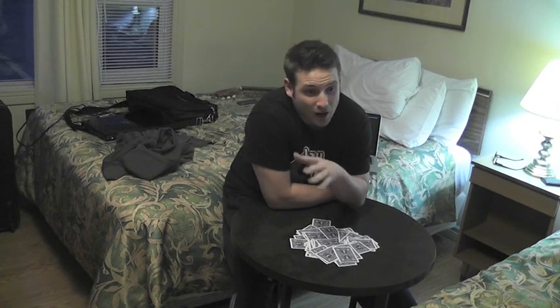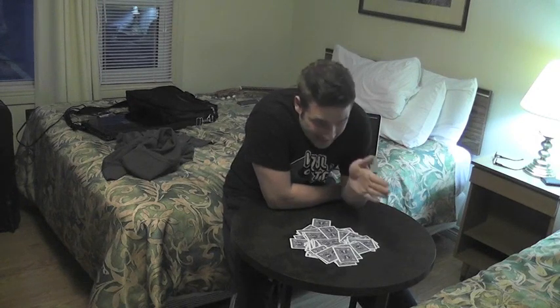In magic, it's very important when you reiterate what just happened. So you shuffled this deck, the cards are in complete random order — is that right? You get them to agree with you. The more you get them nodding their head, the more amazing the trick is going to be.